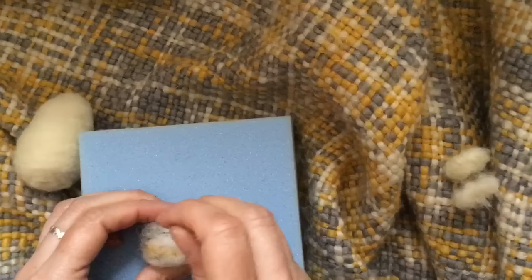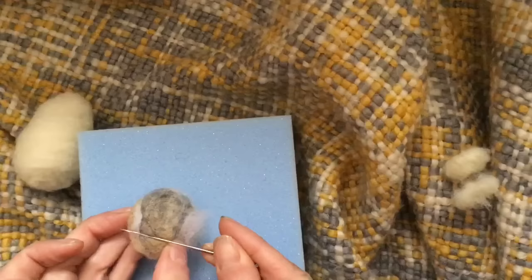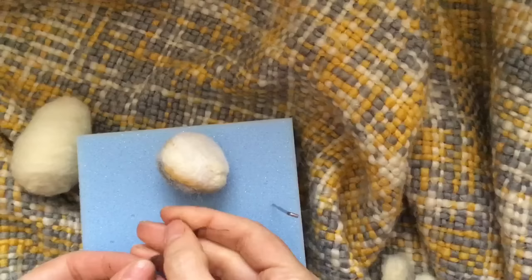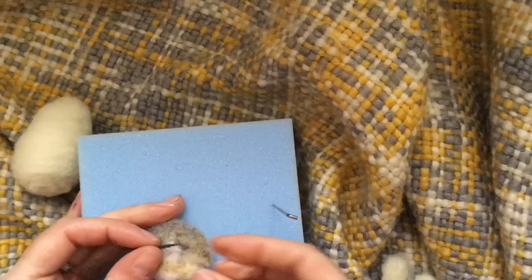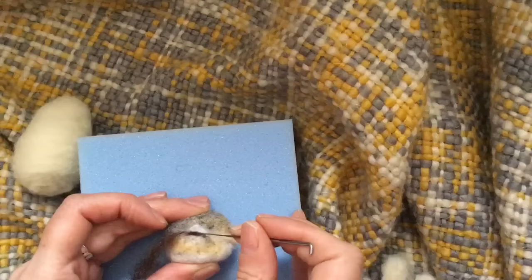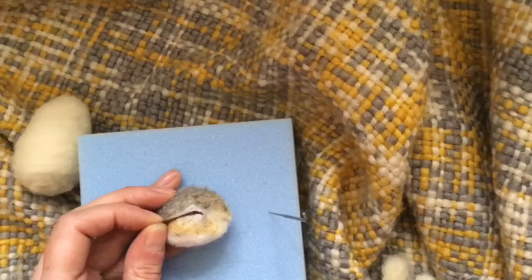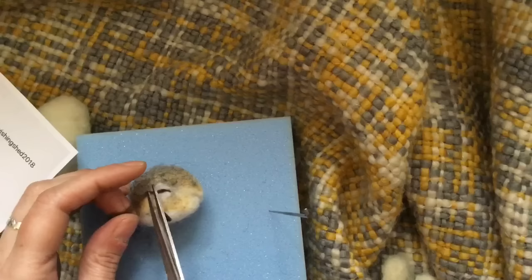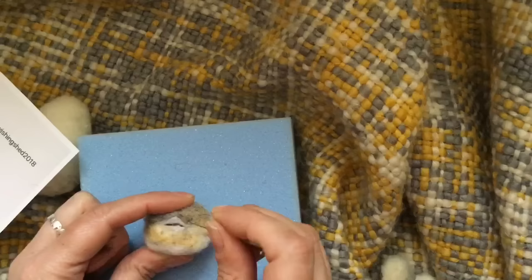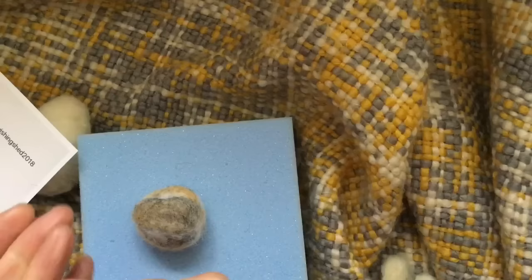I'm going to put a bit of white detail on first. I'm teasing some of the dark brown wool backwards and forwards between my fingers — this is going to be our little bunny sleeping eye. You can use black wool, or you could even sew in a stitch to create sleeping eyes, but I think this gives a nicer effect. Then I'm going to trim the excess off and tuck that in. So that's one sleeping eye, and I'm going to do the same on the other side.